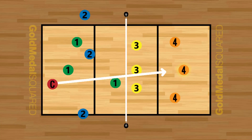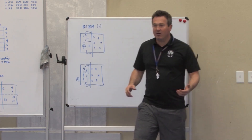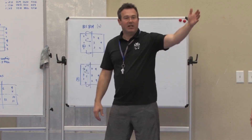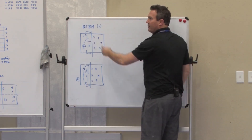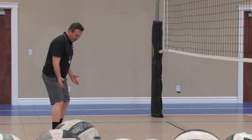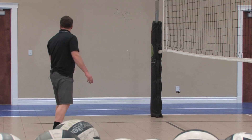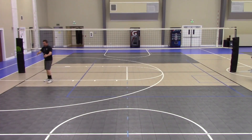On free balls and down balls, we'd like the middle-back player to take a big step up, because a lot of those shots get chipped short and we want to be sure we're there to play those. For you three at the net, the move I'd like you to make is: you're blocking at the net, the ball's coming free, so take a big step off so you're halfway between me and the three-meter line.